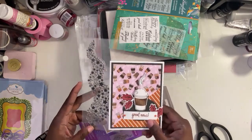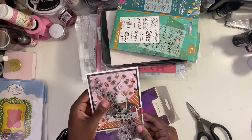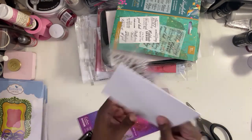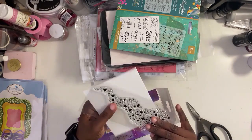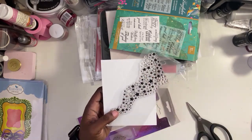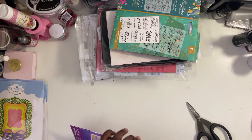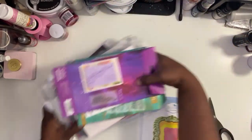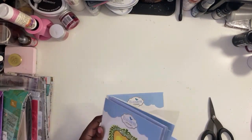I got this card from Gina but I'm just wanting to show you how big this stamp is. You could use this on a slimline card but you can still use it on a regular A2 size card. You can go from the top, the bottom, in the middle, diagonally, and then just put your sentiment right across the middle. There's a lot of things you can do with this particular stamp.